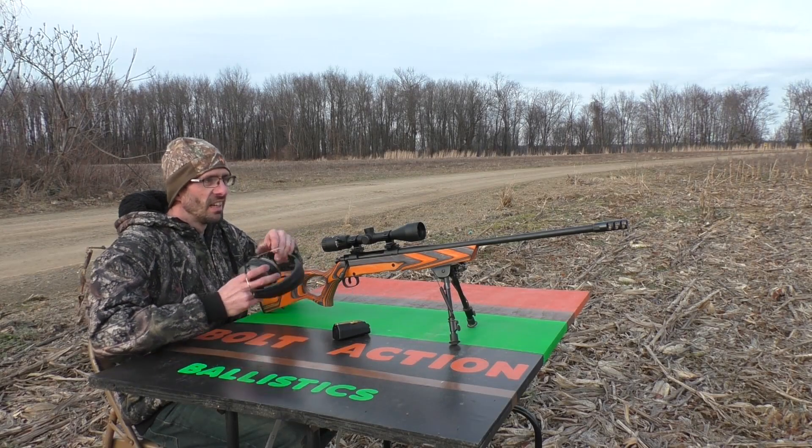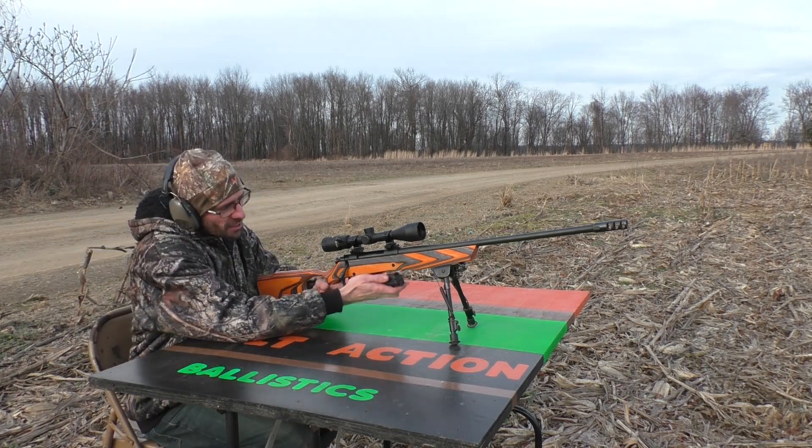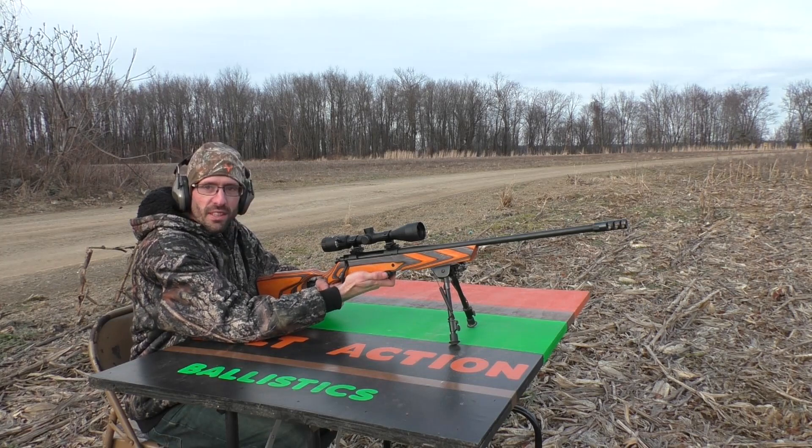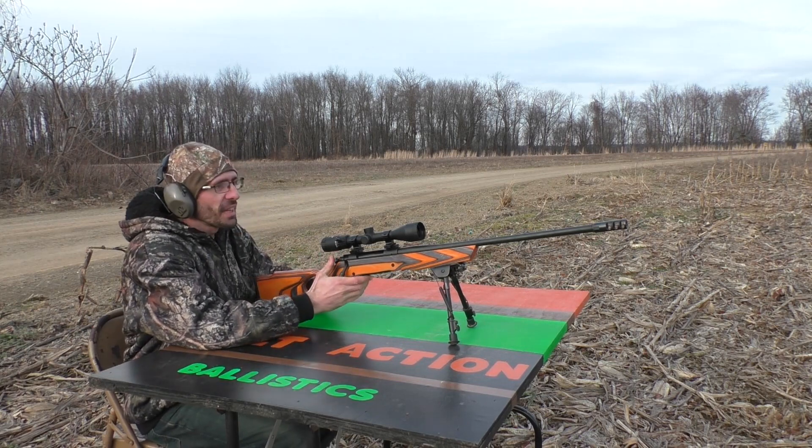The garage spring is set up down there at 100 yards. Let's go ahead and fire the 150 grain first. We're going to aim for the top half of the spring and see what happens. Here we go.